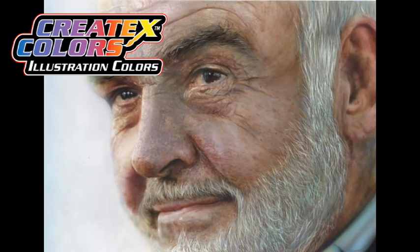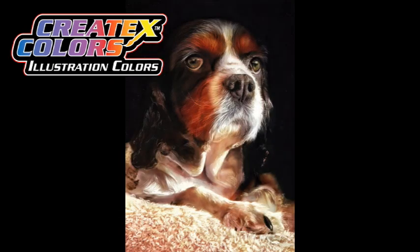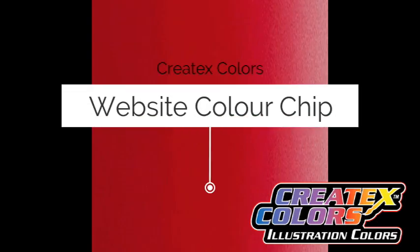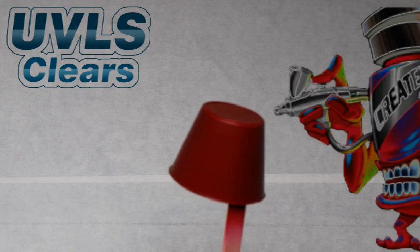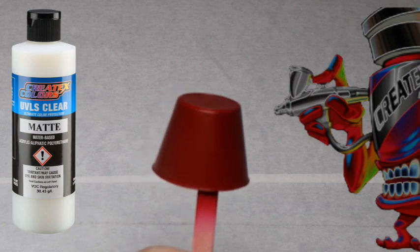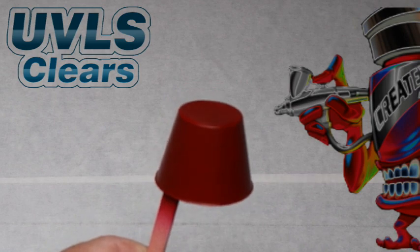To check out some of the amazing art created with illustration colors, any airbrush tip size works, including 0.18mm custom micron. For mini spray guns, 0.6, 0.8, and 1mm are best. This spray-out is being cleared with Createx UVLS 4052 Matte, and then one half will be cleared with 4053 High Gloss, to give you an idea of what the color looks like under two different gloss levels.